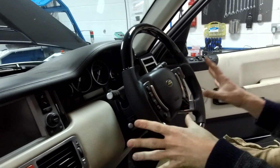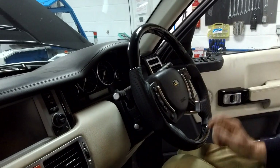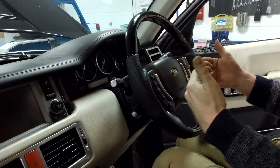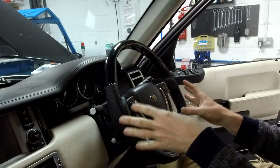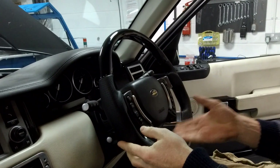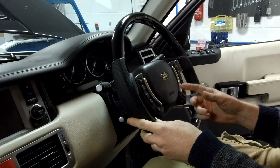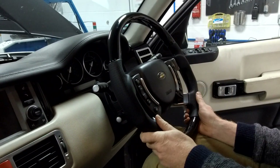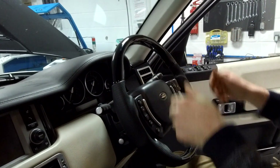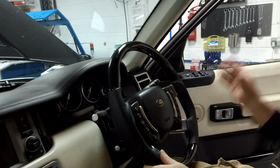We've had a couple of people ask us to do a video on the steering wheel and steering column. So I'm going to go through the basic functions of setting the steering wheel position, basic fault finding, which fuse you need to check if you've got a problem, how to take the cover off, how to inspect for problems, and we'll get the IID tool out and show you how to disable the easy entry feature. There's also some CCF configuration we can do.